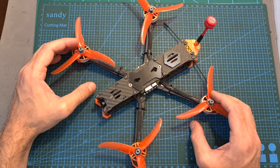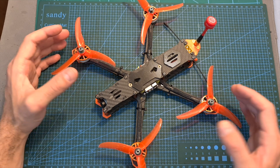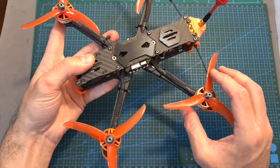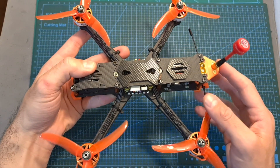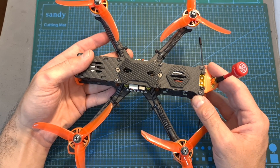In my opinion, T-Motor have done an excellent job creating a versatile, beginner-friendly 5-inch freestyle platform, as it features high-quality yet budget-friendly components. I also really like the frame, which is very robust and enables you to easily service all the electronic components.